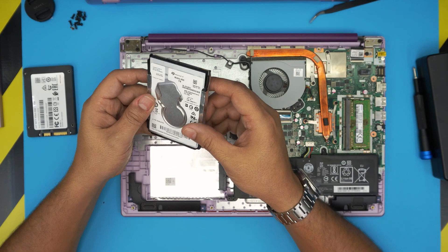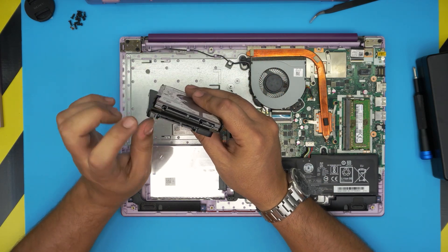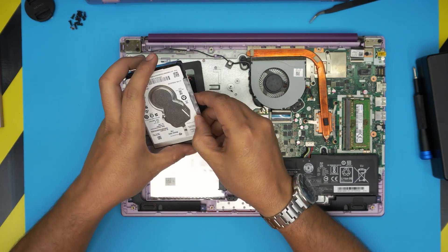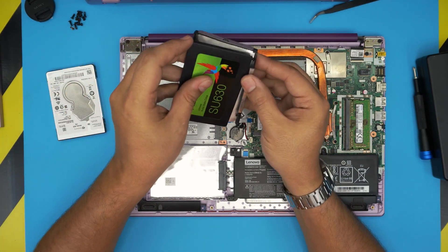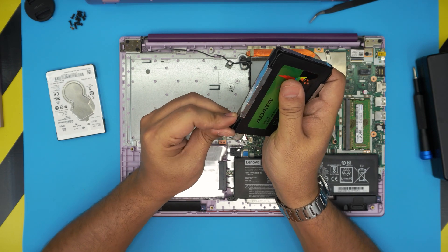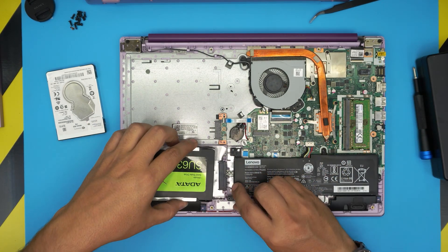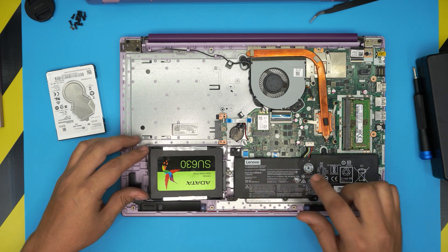Remember the orientation: the SATA and power connector must face the correct way or it won't connect. The drive caddy has no screws — note the pin orientation, longer pin on one side and the SATA on the other. To remove the caddy, pull the plastic to one side, remove the tiny clips from the screw holes, open it slightly, grab the new drive at a 45-degree angle, and slide it right under the jack.